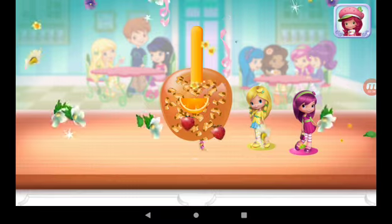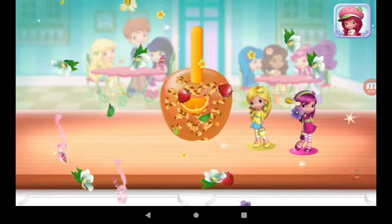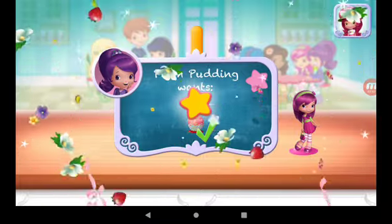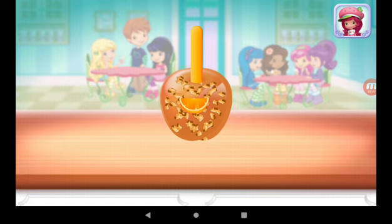Great job! That looks very-licious! Superb! This request is exactly what Plum Pudding wished for. To eat your dessert, just tap on it!